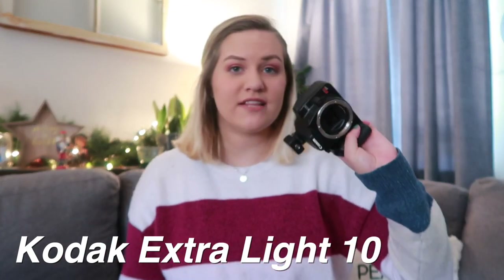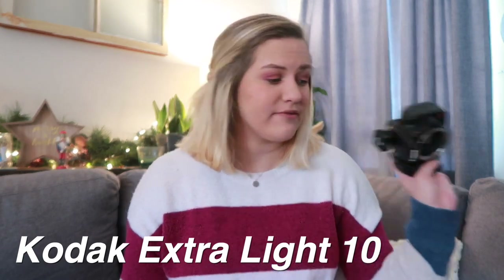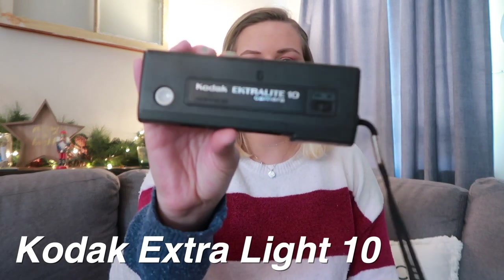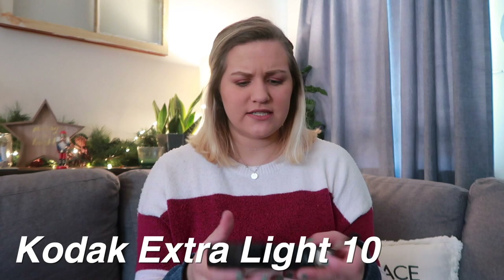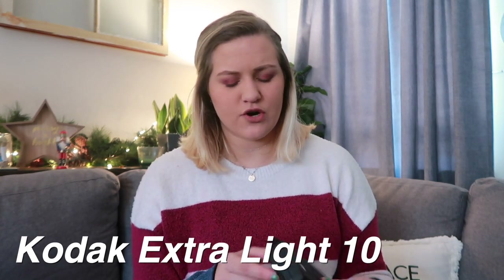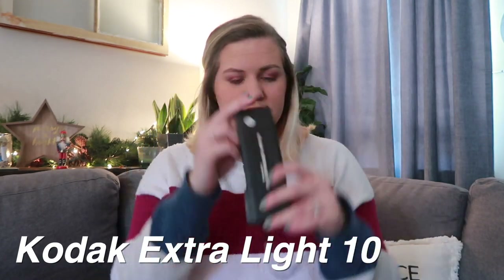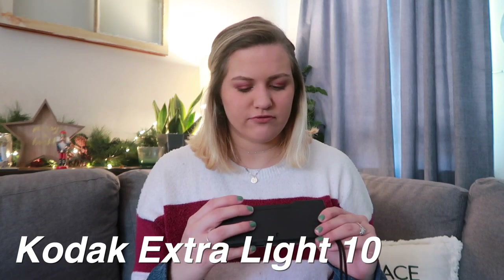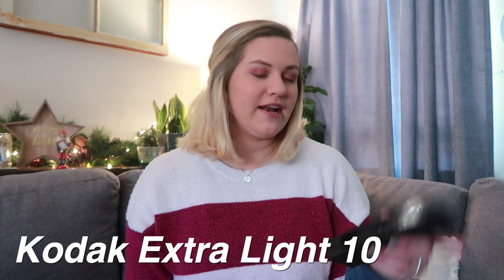Next is the Kodak Extra Light 10 camera. My dad gave me this one — he found it whenever he was moving, clearing stuff out, and asked if I wanted it so I took it. I believe this is from the 70s. I don't know how it works, and I don't think they produce film for it anymore. You just snap a picture like this. I've obviously never used it because film isn't produced for it anymore, but it's a cute little thing to have sitting around.